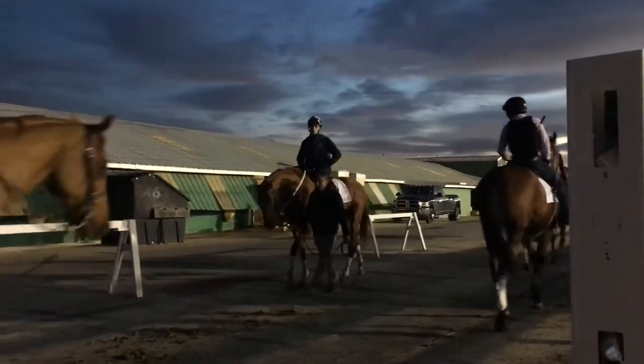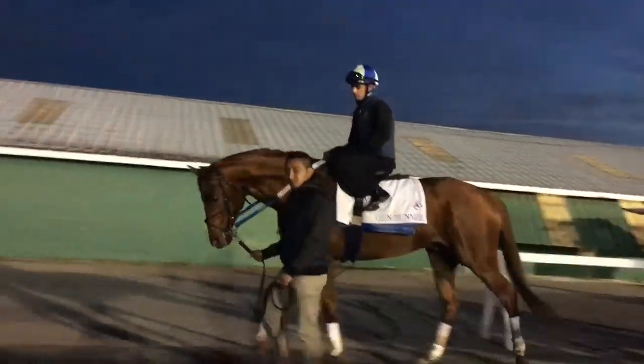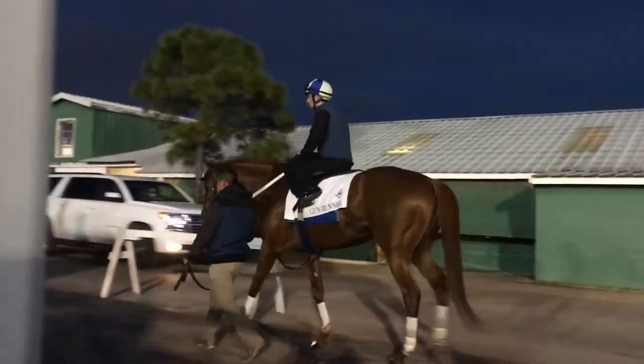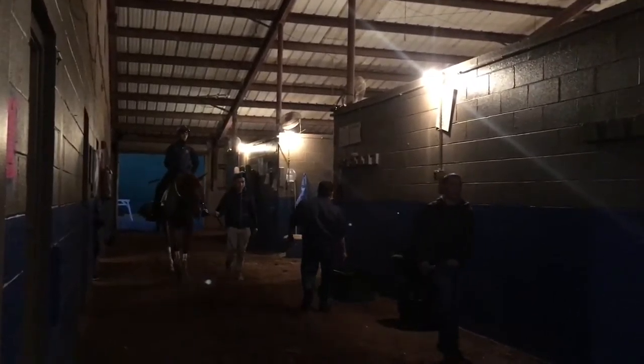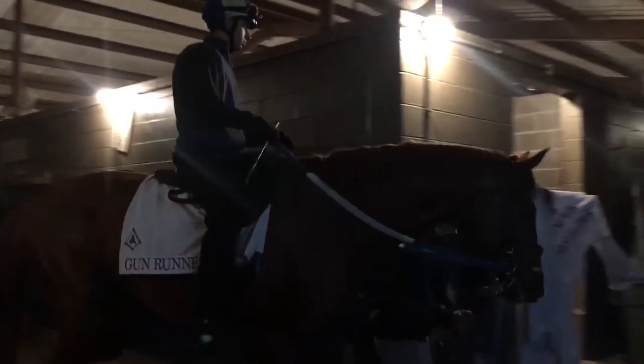The objective of the work was just to keep him in a nice rhythm. I thought he was off nicely, relaxed well off of his hip, very manageable today. He picked it up nice to the wire — had somebody galloping on the rail that slowed down a little bit before the eighth pole — then picked it up nice and galloped out well.